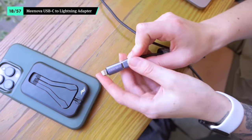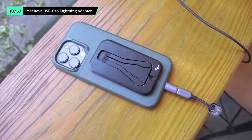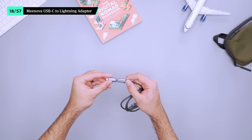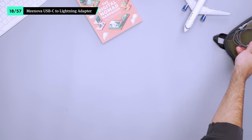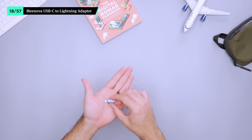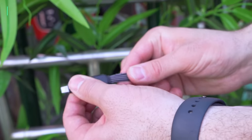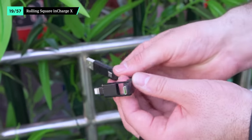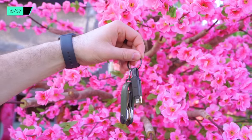Instead of bringing along a cable that can only charge lightning devices, the Mi Nova USB-C to Lightning adapter quickly changes your regular USB-C cable into a charger for your Apple smartphone and wireless headphones. We love how small this thing is, but if you're worried about losing track of it, you can always leave it attached to one of the cables in your tech pouch. For any other charging needs, there's the Rolling Square InCharge X. It has six total combinations, including micro USB. It's great for keeping on hand for topping up your phone on the go or if another cable breaks.